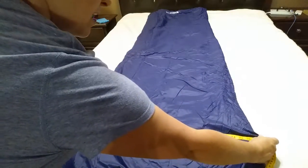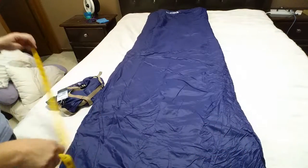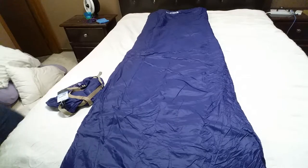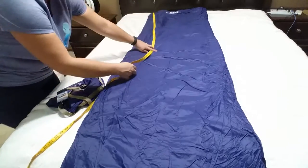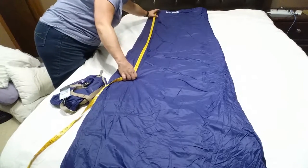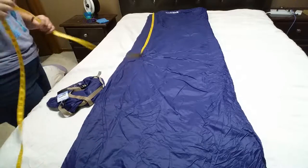It is about 27 or so inches wide and approximately — these are just pretty general — 74 inches long.